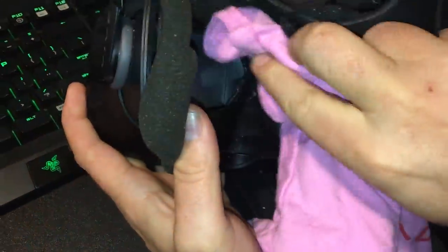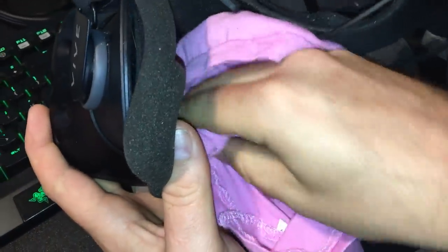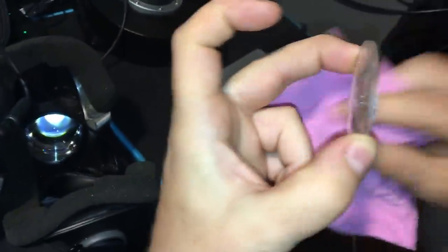I don't have a terry cloth, I have a t-shirt for the dogs, so just, you know, use whatever you've got. Clear it out, and once you're done clearing it out, take your lens and get it wiped down — make sure there's no dust particles.